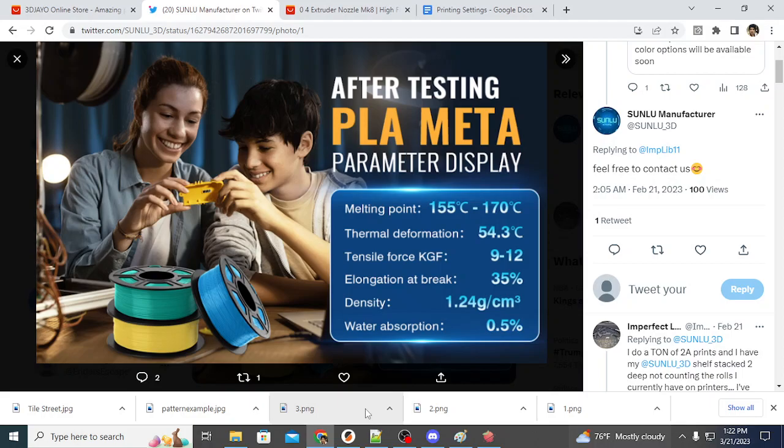PLA Meta also has an extremely high surface finish. It flows better through the nozzle, which means it clogs less and produces higher surface finish quality. In my testing, printing pieces in PLA versus PLA Meta, I am continually astounded at the quality of prints that PLA Meta can make — it has a high visual quality that you can actually see. There are several reasons to consider testing it.